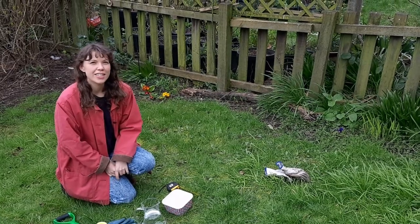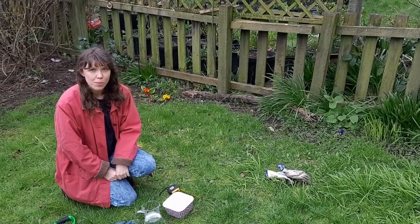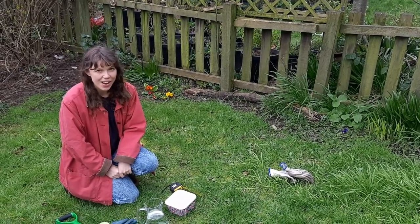Hi, I'm Sally from Doncaster Rivers Trust, and today we're going to be doing a worm survey to find out about the worms that live in your garden.